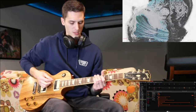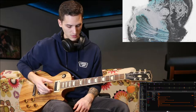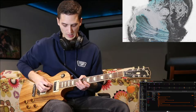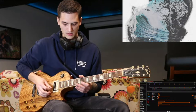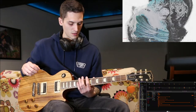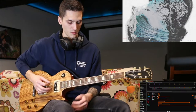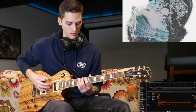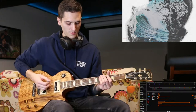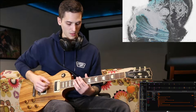So that first phrase, you're starting with open. Instead of naming the strings I'll just go 6 to 1, so it would be 6, 5, 4, 3, 2, 1. On the 6th string, we're bouncing between the 12th and 10th fret, starting with open strings. So it's open, open, 12, 10, and then up to 13.